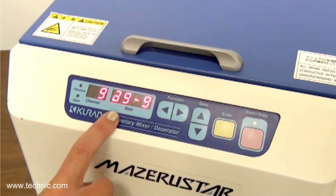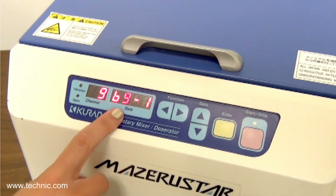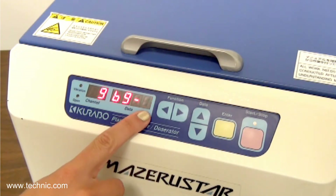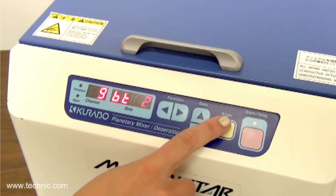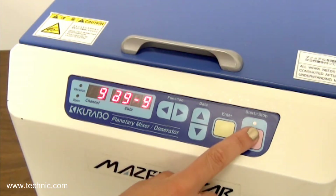Step A will be Revolution 9 and Rotation 9 for 180 seconds. Step B will be Revolution 9 and Rotation 1 for 20 seconds. Then all we do is press start.